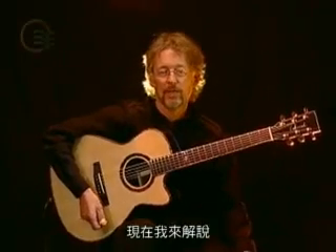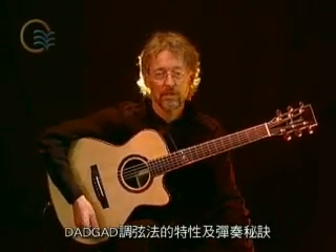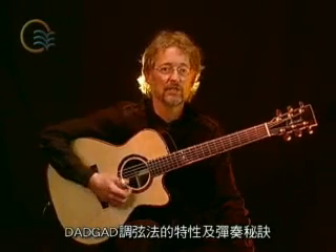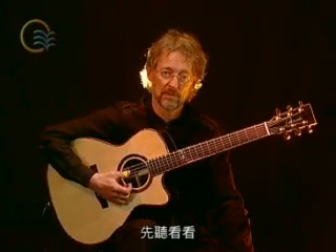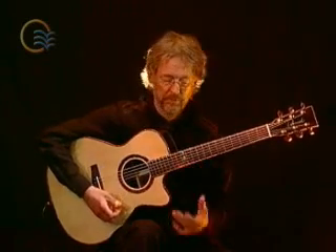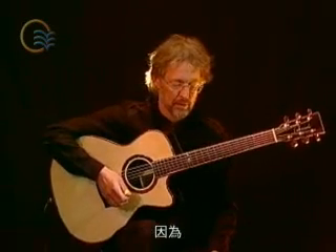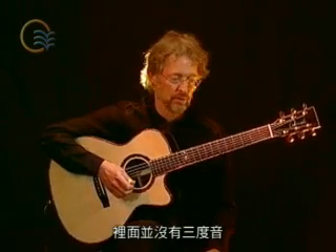Hello to everybody. I would like to talk to you about some special aspects or secrets of the DADGAD tuning. It sounds like this. It's a very special sound because you have no third in the chord.